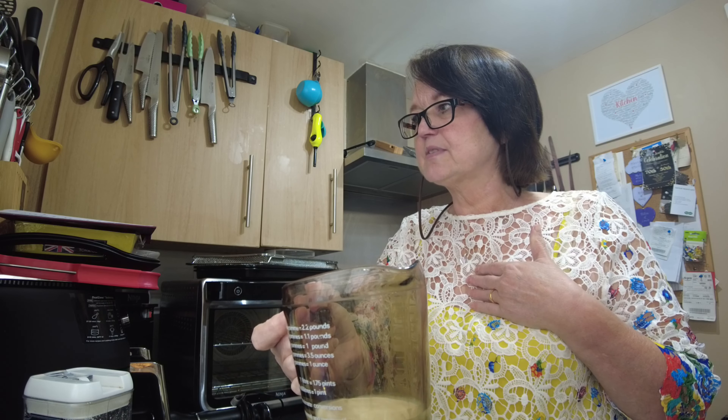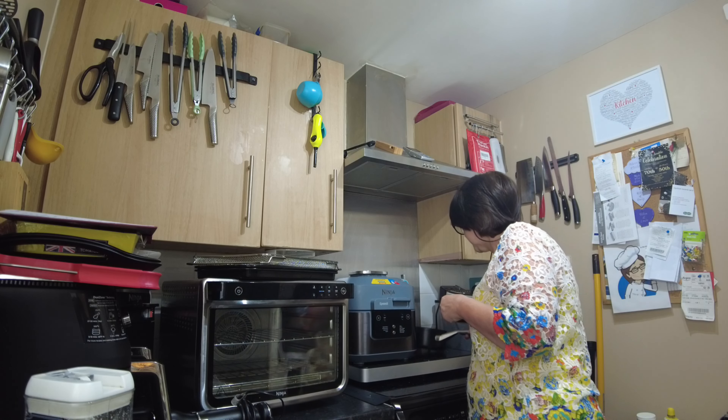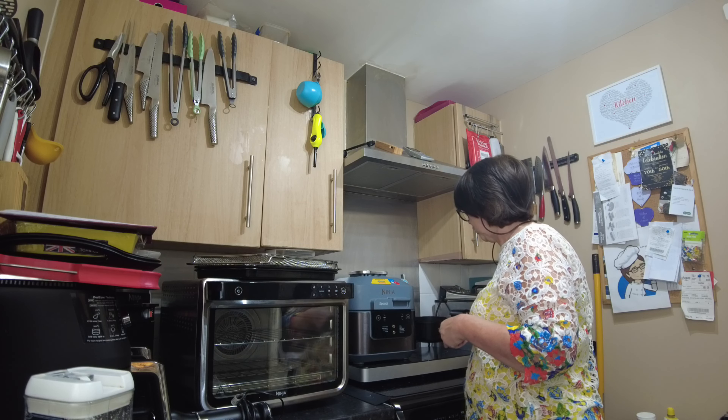Then I'm going to mix in the wet ingredients. I have two ounces of milk and half an ounce of double cream, and on my hob at the moment — almost melted — I have an ounce of butter.